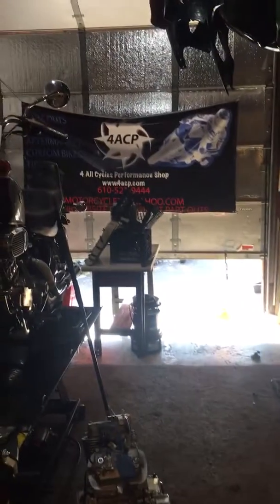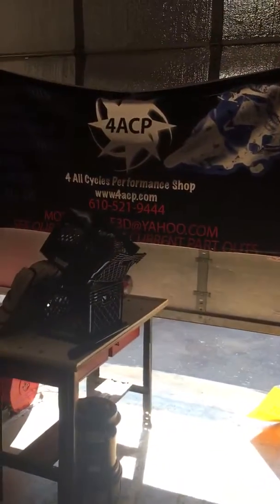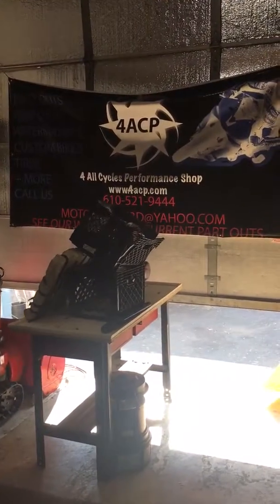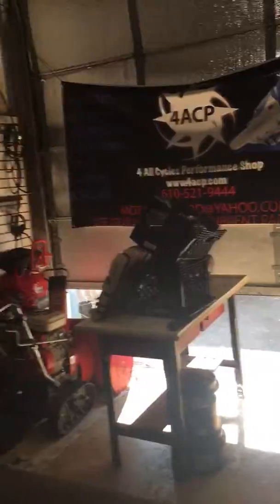Here's our website 4ACP.com and our telephone number 610-521-9444. Again, everything will be on our eBay store — 4ACP.com will bring you to our store.